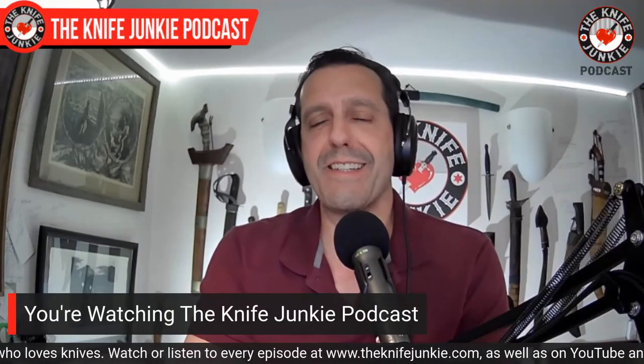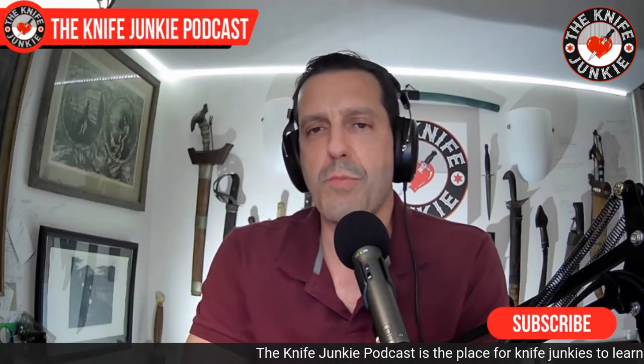Welcome to the Knife Junkie Podcast. I'm Bob DeMarco. On this edition of the show, I'm speaking with Mike Emler — knife maker, designer, and professional sharpener. Mike first got my attention years back when he posted a video to his fledgling channel giving his unvarnished opinion of Emerson Knives. I did not like him much because of that video, but later I realized, unfortunately, Mike knows what he's talking about, and I was just being a fanboy.